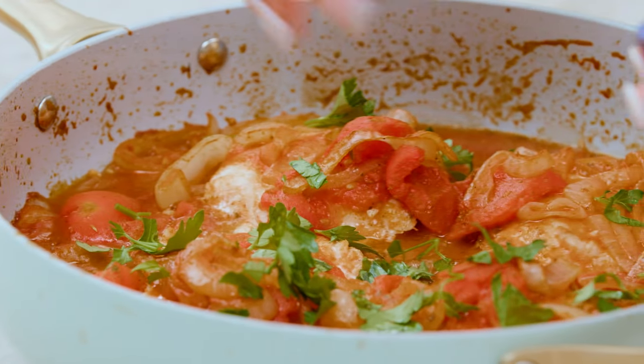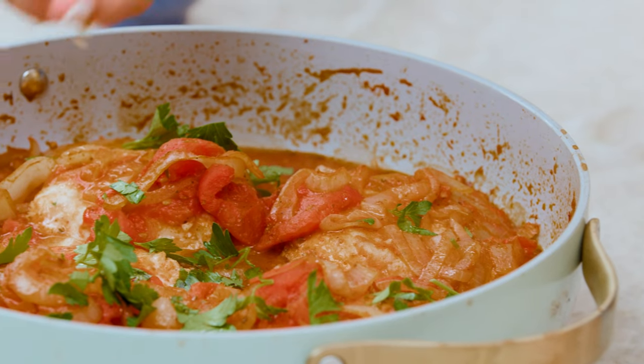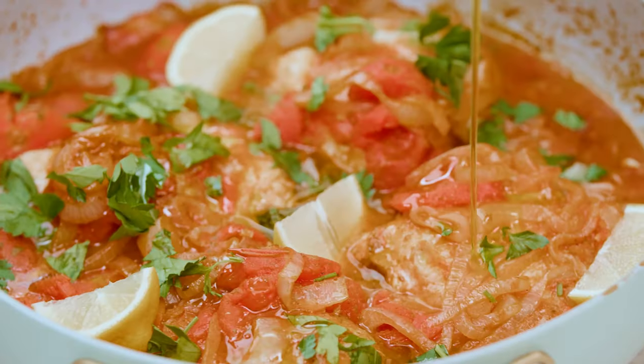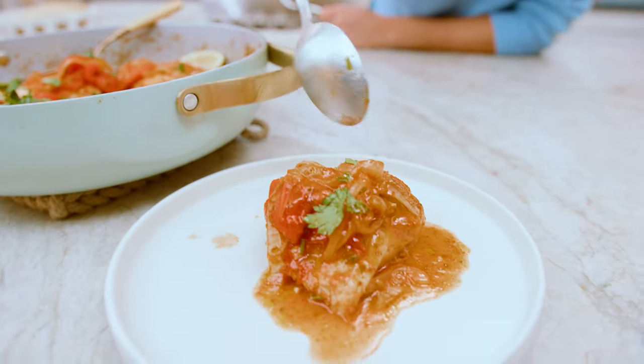We're gonna finish it up with parsley, and then since fish loves citrus, some more lemon juice. Masterpiece. Find the recipe for this delicious Greek fish with onions and tomato over on TheMediterraneanDish.com. I will see you later. Ciao.